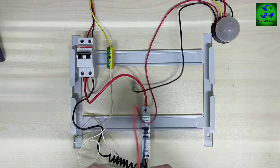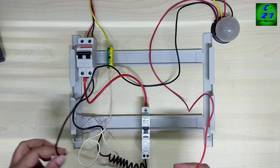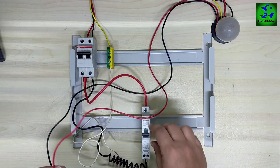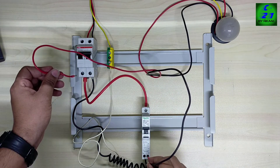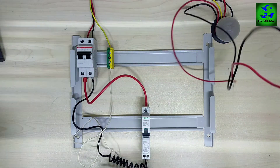First we will check with the filament lamp. It's working. Using this filament lamp we can also check the trip test. Suppose the line is getting from this breaker and neutral is from another circuit — the breaker will be tripped. And if the neutral is getting from here and the line is getting from another circuit, that time also the breaker will be tripped.